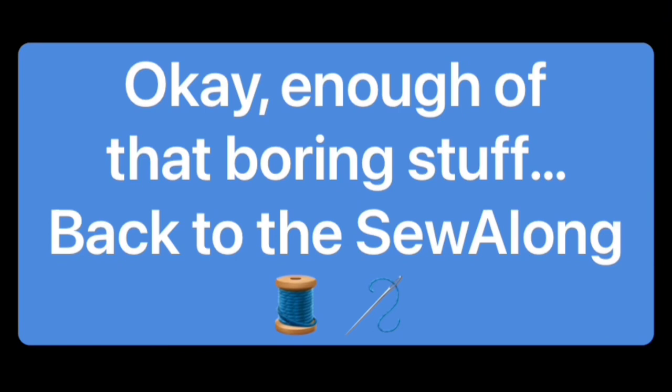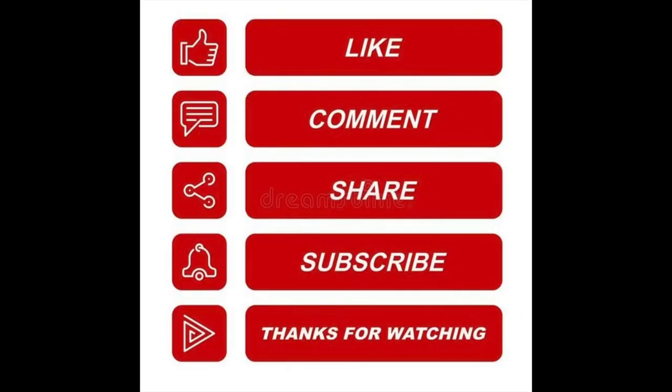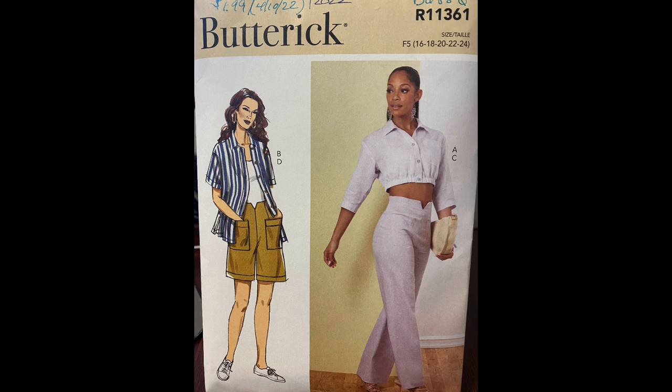Enough of that boring stuff. Back to the sew-along. Please take a moment to like, comment, share, and subscribe. Don't forget to hit the notification bell so you don't miss out on any videos. Thanks again, and keep watching.